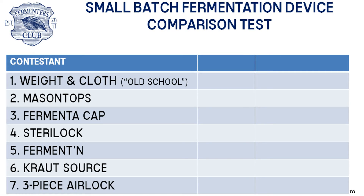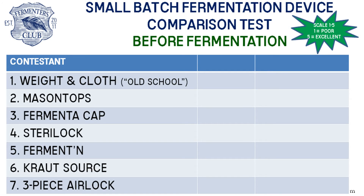After assembling the devices, we have our first pre-fermentation scores. Remember that it's on a scale of 1 to 5 — 1 being poor and 5 being excellent. The first criterion is profile: when fully assembled, can you put the device on a short shelf in your cupboard, or do you need to find an extra tall area to keep it? If the device has a taller profile, it's scored lower; if it was shorter or flush with the jar, it got a high score.